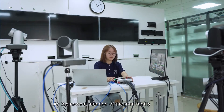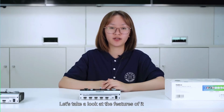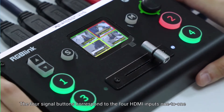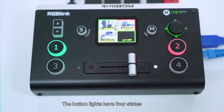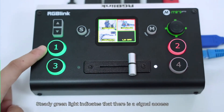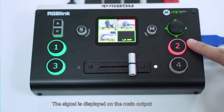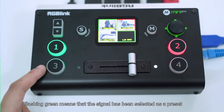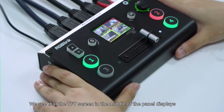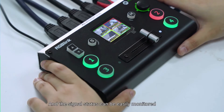As the newest member of the Mini family, Mini Pro is a live streaming switcher tailored to achieve faster and simpler operation for a single anchor. The four signal buttons correspond to the four HDMI inputs one-to-one. The bottom indicator lines have four states: no light means no signal connected, steady green indicates signal access, steady red indicates the signal is on the main output, and flashing green means the signal has been selected as a preset. The TFT screen in the middle displays a picture of all four input signals.